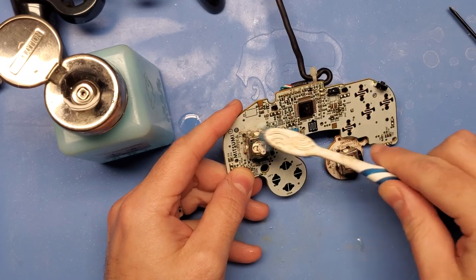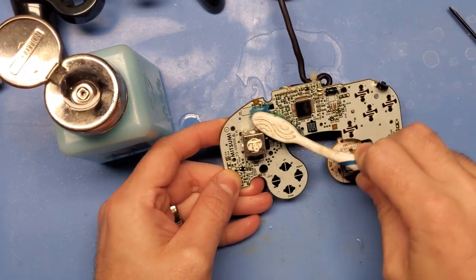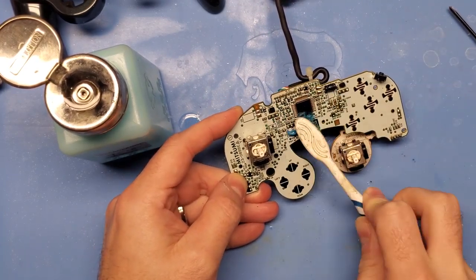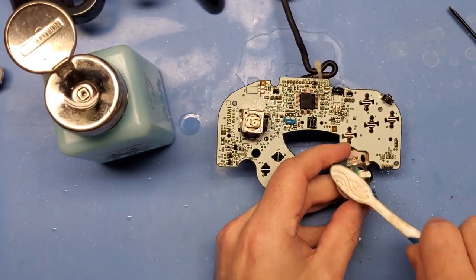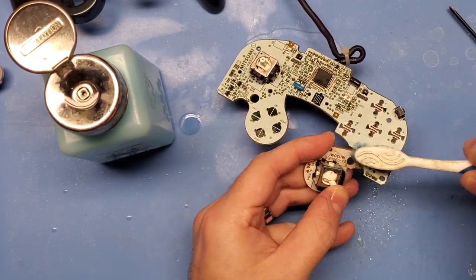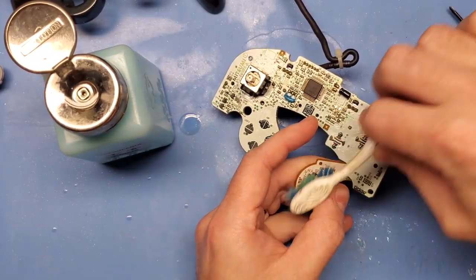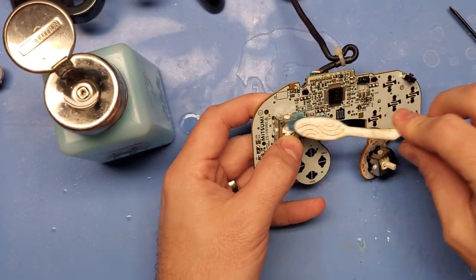With the controller fully disassembled, the first thing I recommend is just doing some general maintenance and cleaning. It's always good to make sure that you're starting with a clean surface, and as long as we're in the controller, now would be the most appropriate time to do it. What I like to do is use a little bit of IPA and a toothbrush to go ahead and clean up the stick box — cleaning within the stick box, getting any gunk out, and cleaning up the actual PCB itself. This will help you start with a very clean surface and make it easier to work with as we go through the modding process.